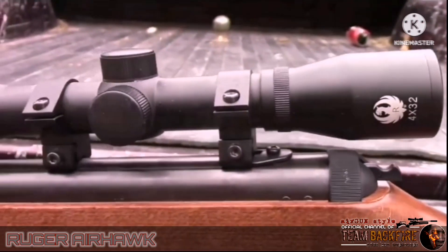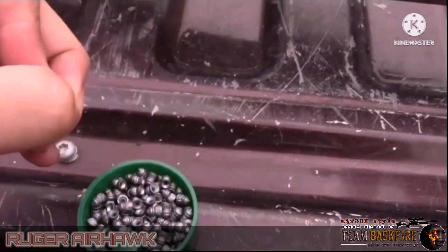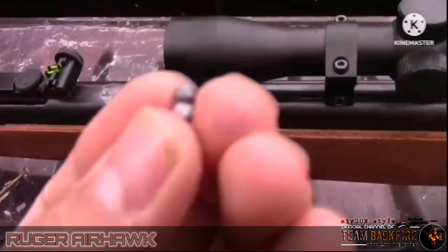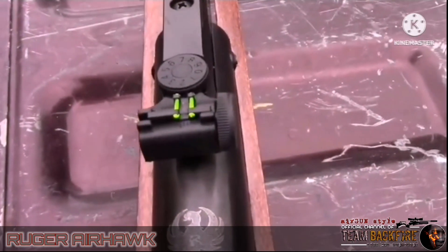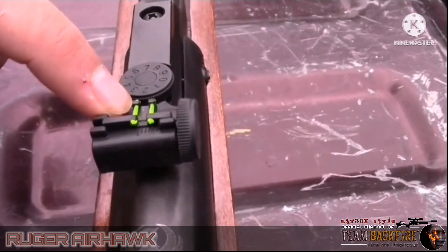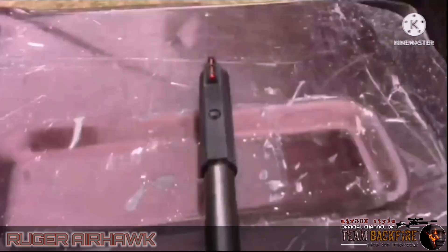This rifle comes with a Berger Scope 4x32 and shoots the 4.5 177 cartridge. It also comes with very nice green sights in the back and red sights in the front.